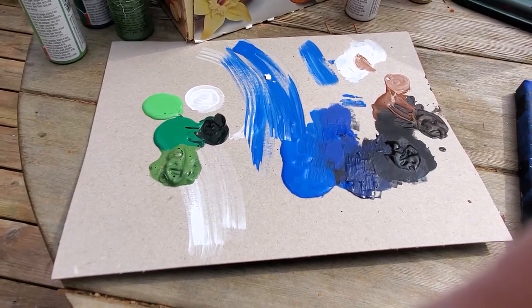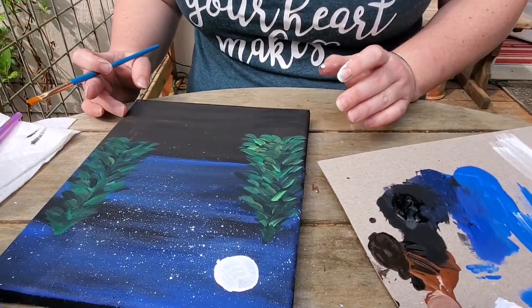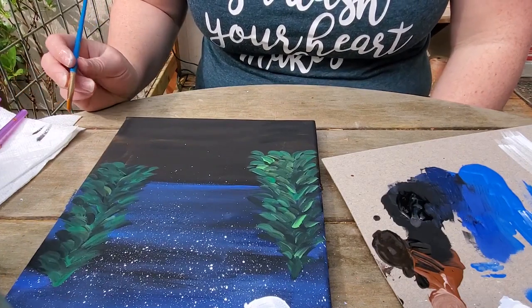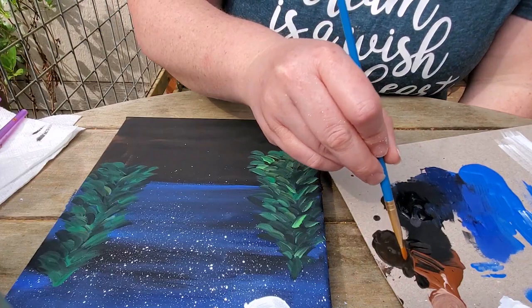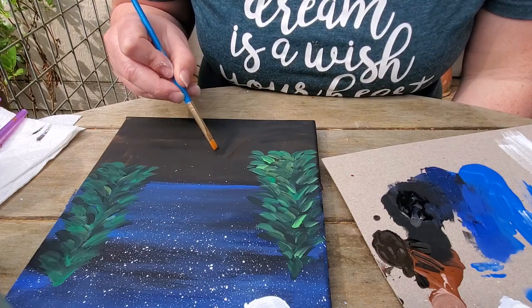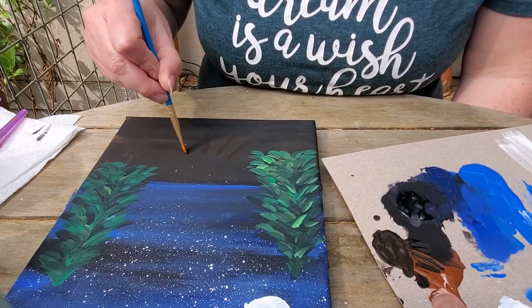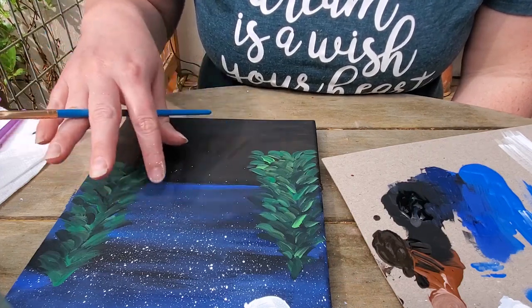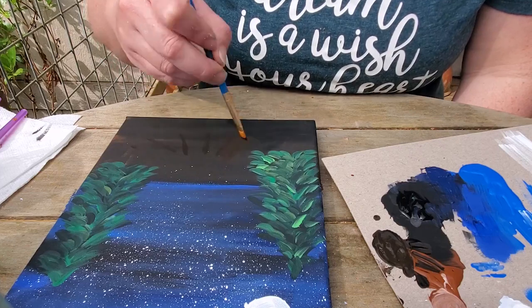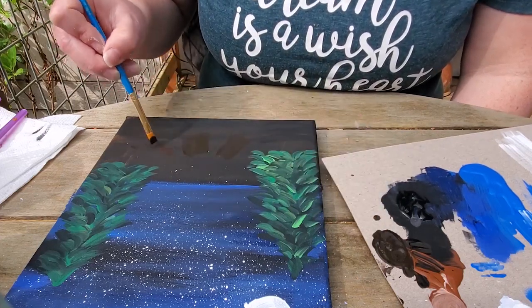My trees are mostly dry — a couple of wetter blobs I'll try to avoid. Now I'm going to paint the logs for my fire using those three different browns I made. I'll start with the darker one and make about three logs, using the darker color to map out where I want them, because I want my fire to go in this central space here. I'll have one log about here — I'm purposely using the darker color as a guide of where I want it, then I'll start adding in brighter colors.